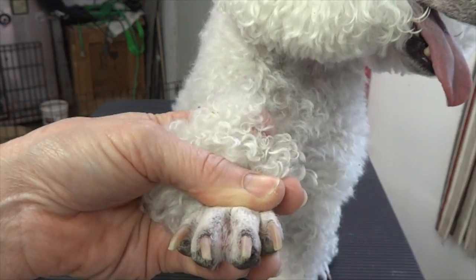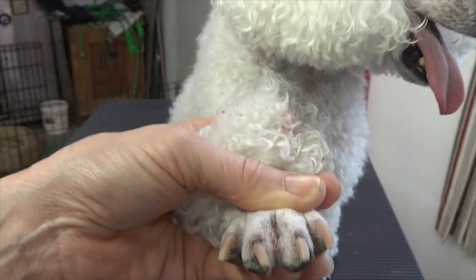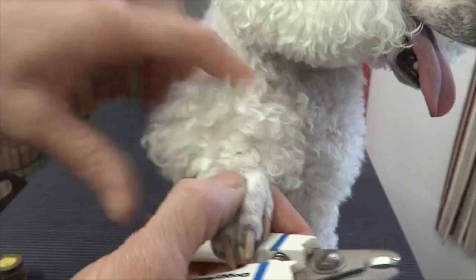Some dogs are super sensitive, most dogs aren't. They react more to the stuff that stops the blood than the cutting, because that could sting a little bit.